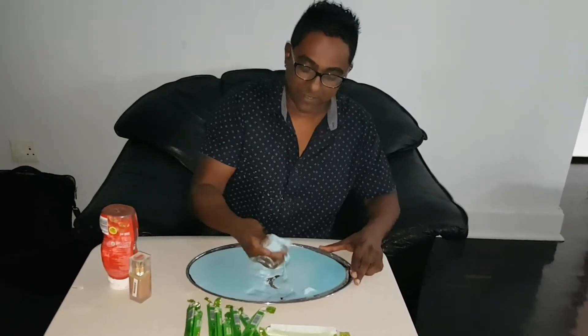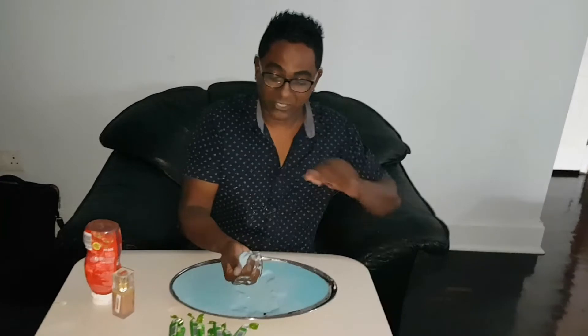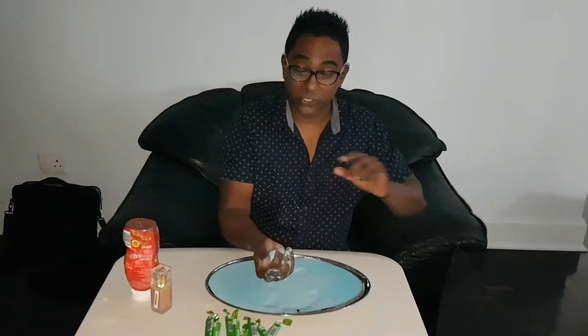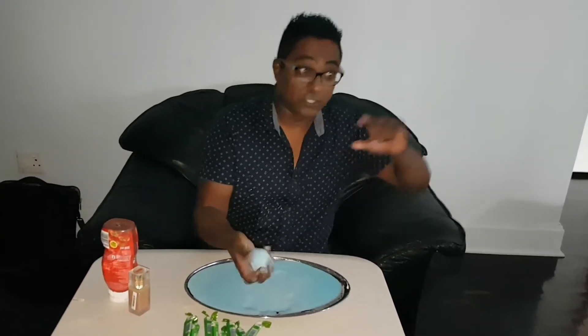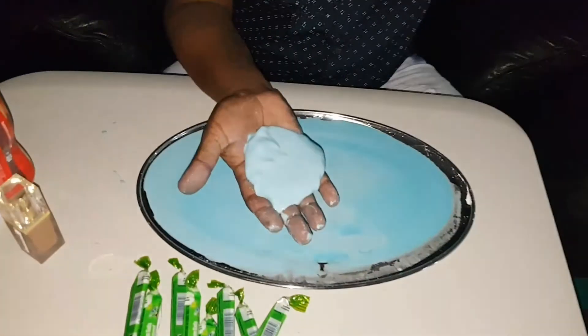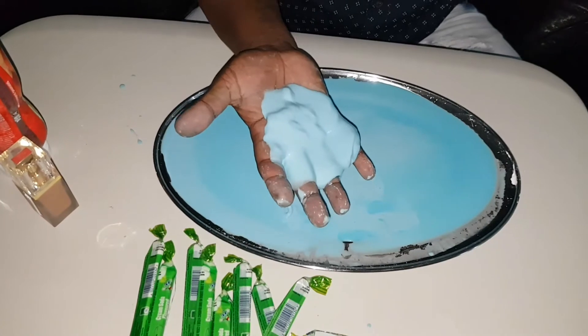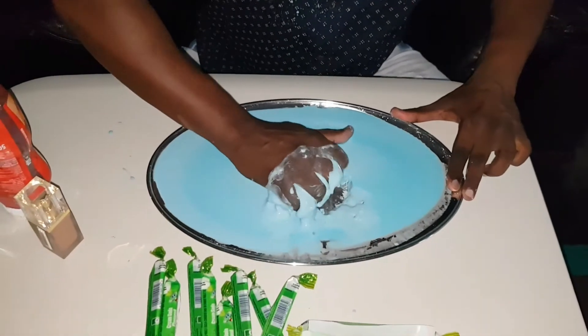Here's something else — grab some of that non-Newtonian fluid and make one of those pseudo-spheres. It's got nothing to do with the temperature of your hand or body temperature; it's got to do with the pressure. By applying pressure I'm able to create this little pseudo-sphere, but watch what happens as I release that pressure — it turns into a liquid.